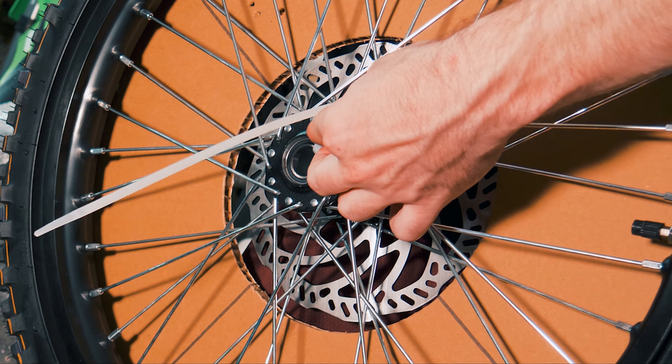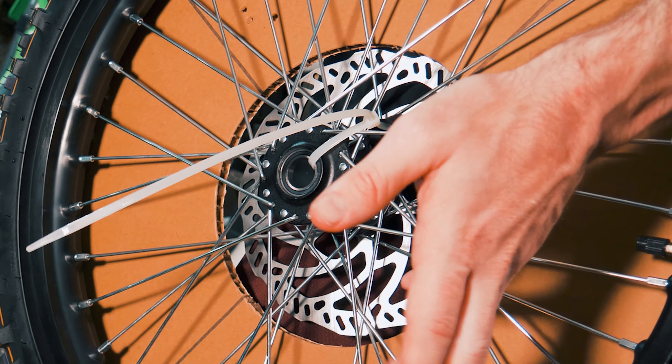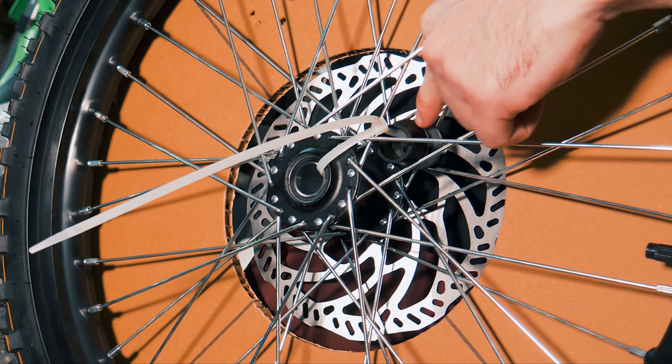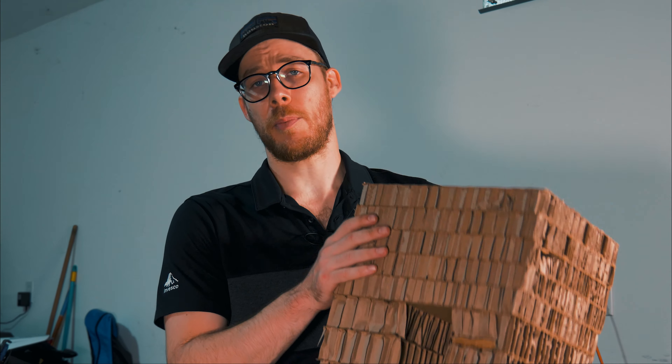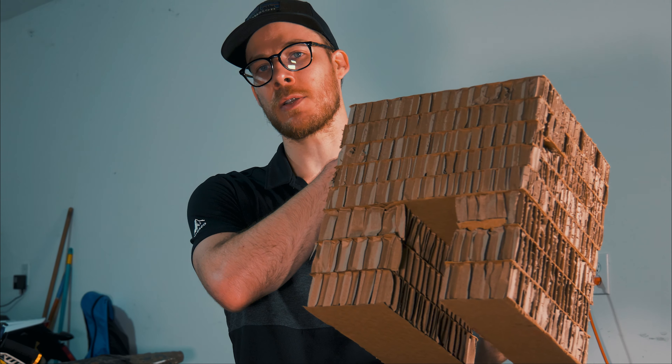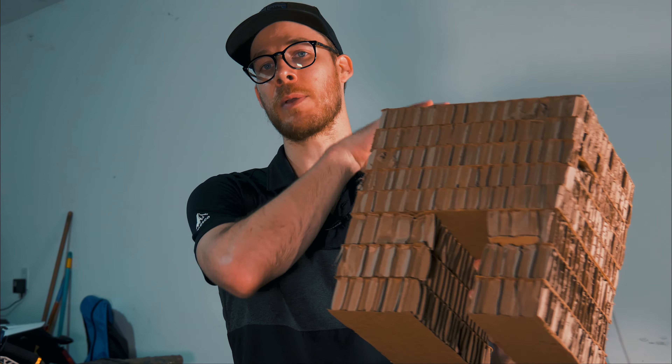So as you can see here, these are the wheel hub spacers. Mine were zip-tied to the hub, which is great so they didn't go floating around in the box. Just make sure you don't snap this zip tie and have these fall and get lost, because you're obviously going to need these to put the front wheel on.